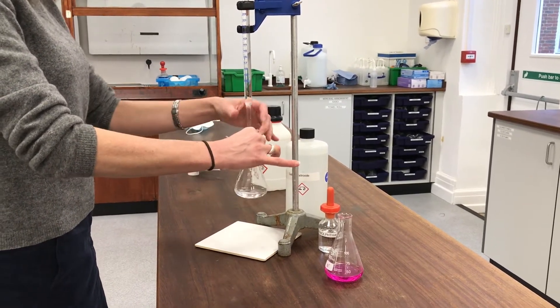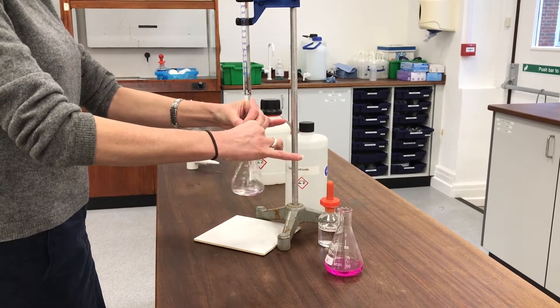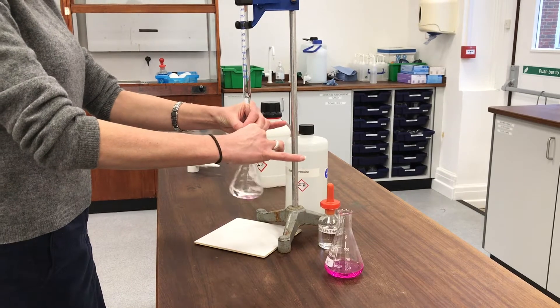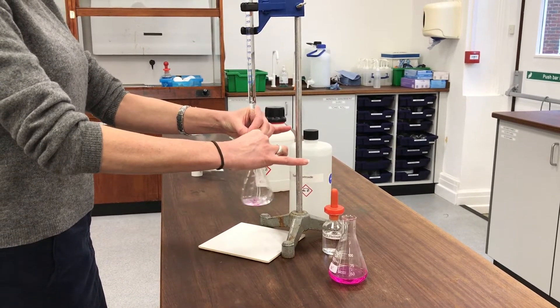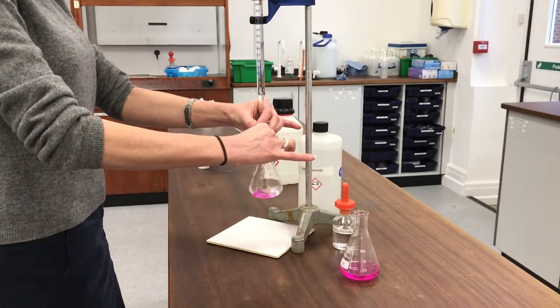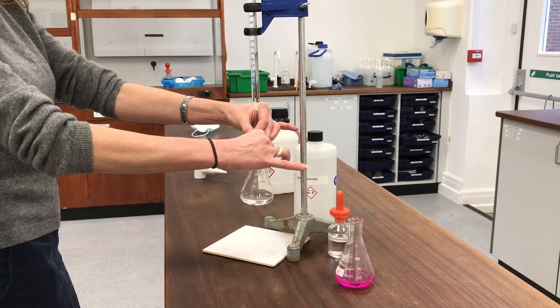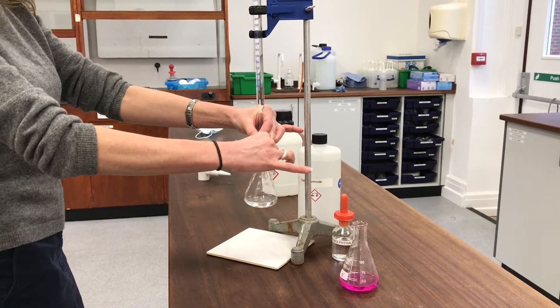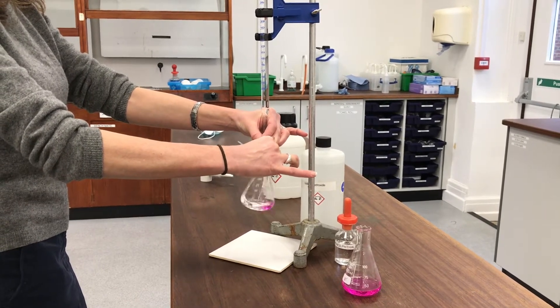I'm getting near the end point now. I'm within a few centimetres cubed of the end point so I'm slowing it right down - it's going in a steady stream of drops now rather than a constant stream of liquid. I'm going to slow it down even more so that I can add it a drop at a time and have time to swirl in between.